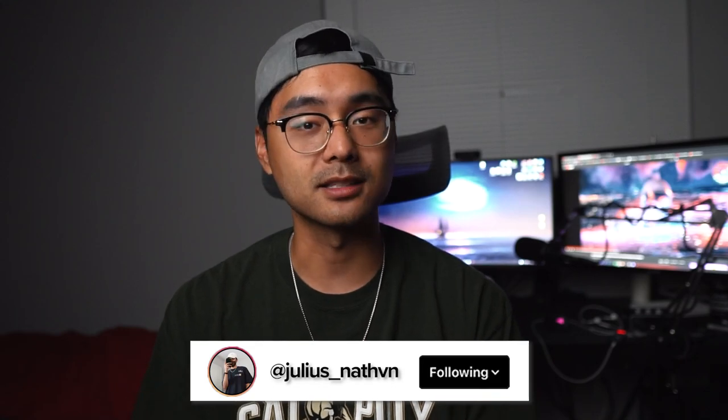Yo guys, what's going on? Welcome back to another video. Today we're doing another DIY and this time it's gonna be nuts. Now I know I say that with every single project I do, but this one for sure is.